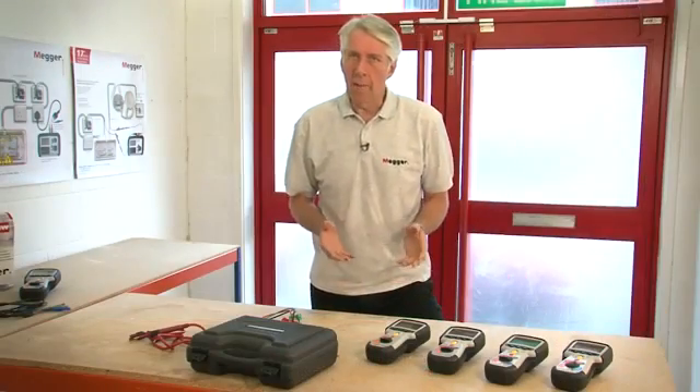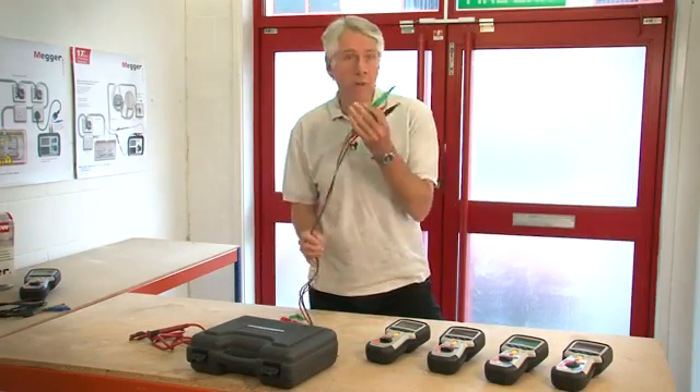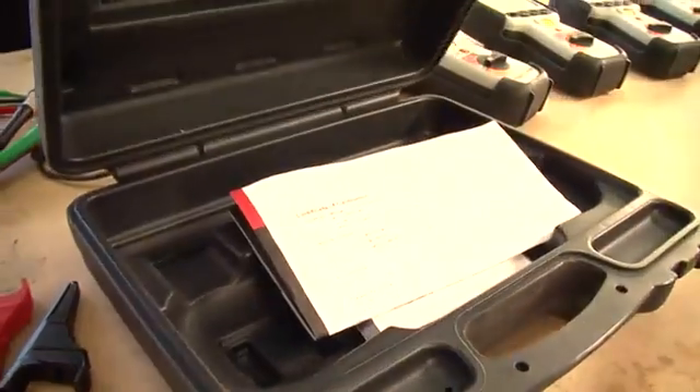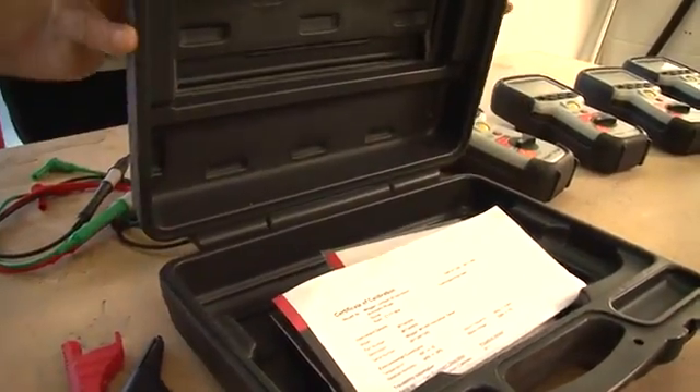All of the instruments in the MIT 400 range come with leads carrying prods and clips, a set of batteries and a calibration certificate, and all of this is contained within a blow-molded case to protect the instrument in transit.